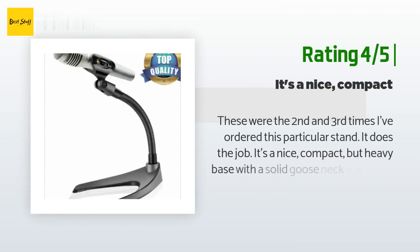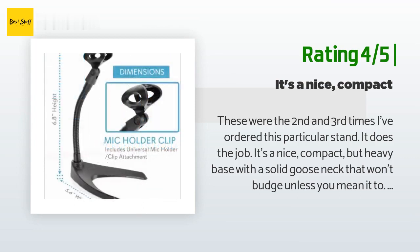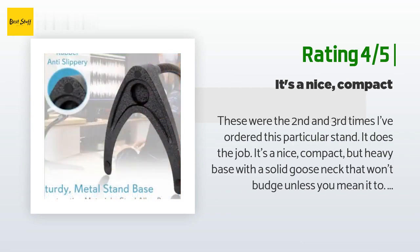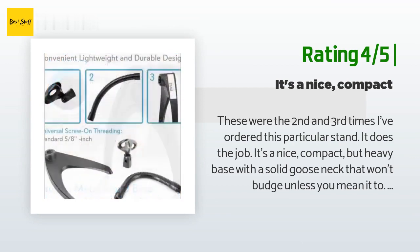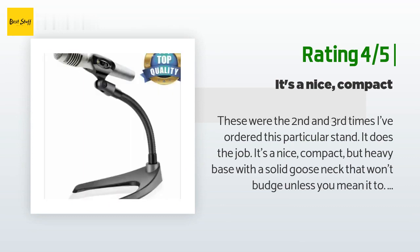Another happy customer said: 'These were the second and third times I've ordered this particular stand. It does the job — it's a nice compact but heavy base with a solid gooseneck that won't budge unless you mean it to. It works great as an additional stand for a podcast when we're recording on location or with more guests than we have booms to support. The only downsides are that it's not very big, so you will need to move closer to the mic rather than it stretching out to reach you, and the mic clip is not detachable.'